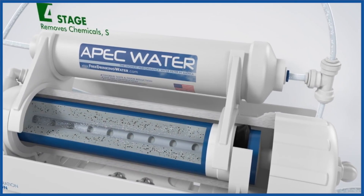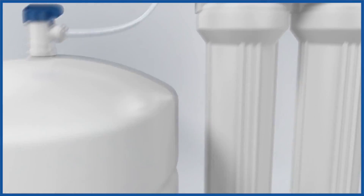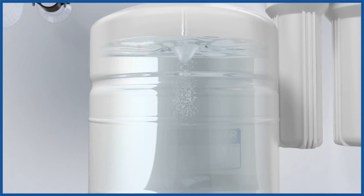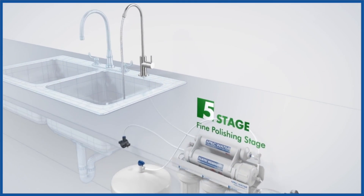Then up to the reverse osmosis membrane, which removes virtually everything — heavy metals, viruses and minerals. Then onto the water tank for storage and pressure. The final stop is an activated carbon polishing filter to improve taste and smell.